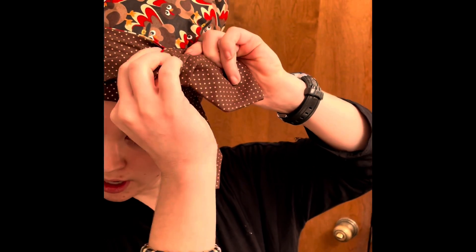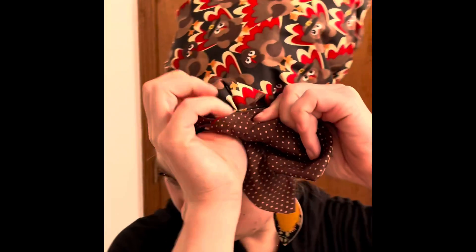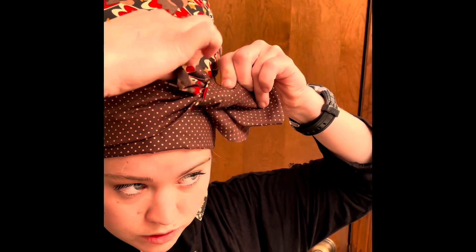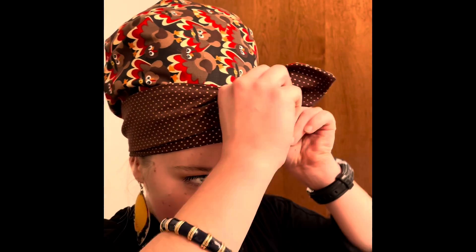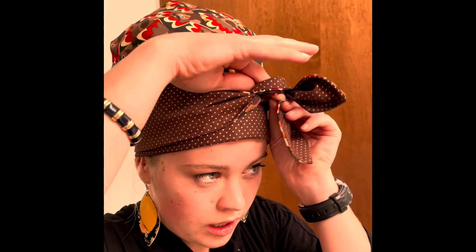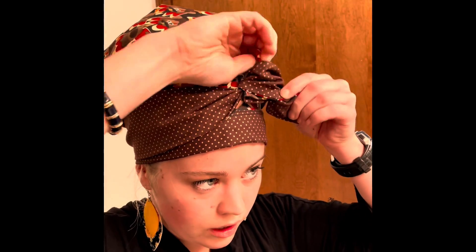And then up and under — if you guys can see that — up and under. Then I take the long one, the longer one that's gone up and under, and it's going to go around and then up and under through that knot.